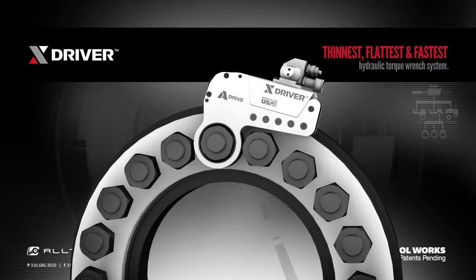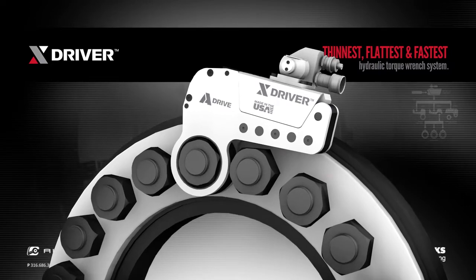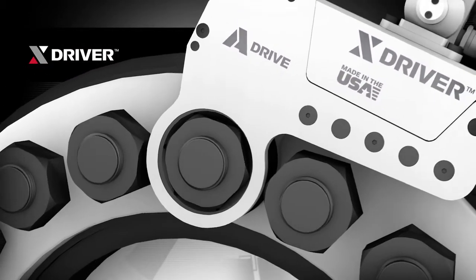This curve makes the X-Driver the fastest to fit on both inline and inverted applications. The design of the A-Drive allows for a larger reaction area while protecting the powerhead from any potential damage.